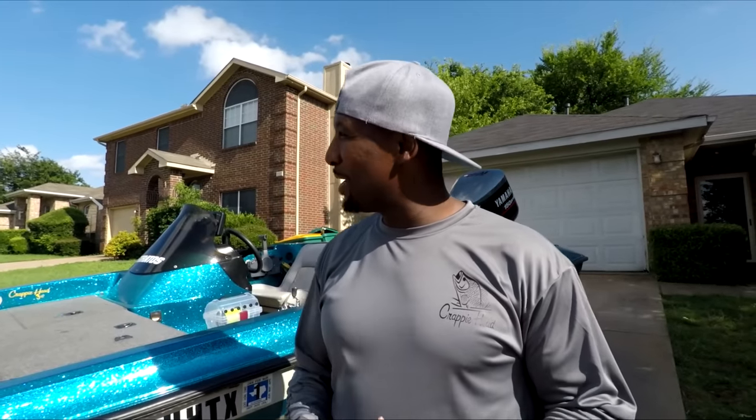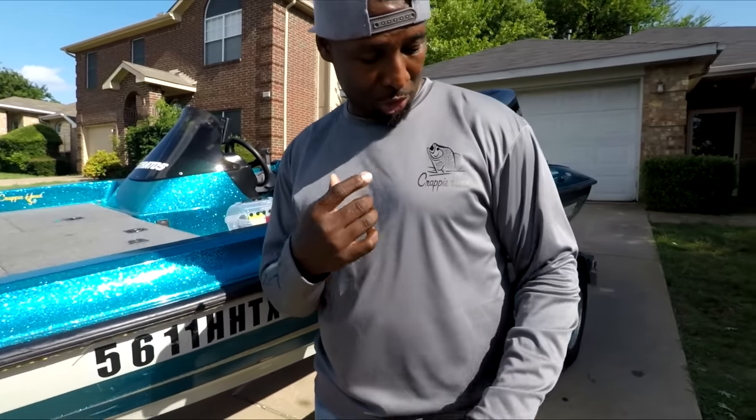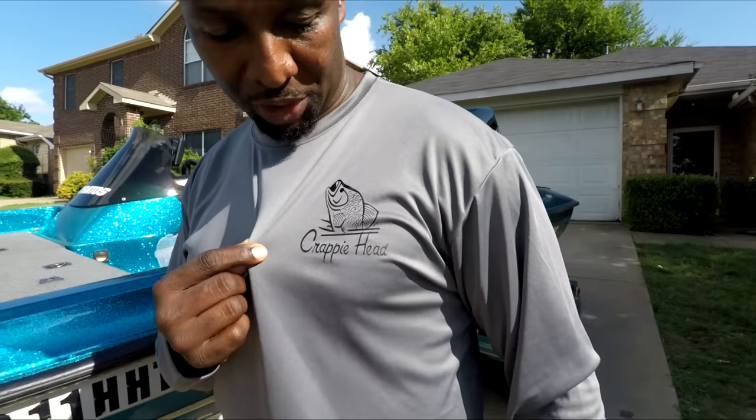What's going on Crappie Head family, it's your boy D Crappie. If you're new to the channel, I appreciate you stopping by — we do fishing stuff around here. A couple of Crappie Head family members asked me to do a video on how to set up a fishing rod from start to finish, and that's what today's gonna be. I want to highlight the new merch — got a charcoal gray dry-fit shirt with a new revised logo on the chest.